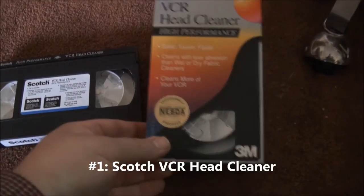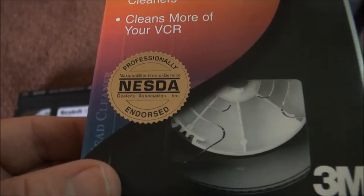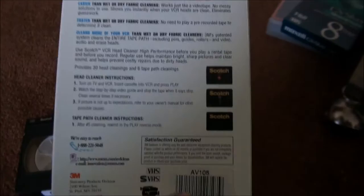I'm going to demonstrate a little old consumer VCR head cleaning tape. I'm not advising people to use these. I know there are better ways to clean your heads — safer, less destructive to the heads. I'm just demonstrating this as a vintage curiosity.